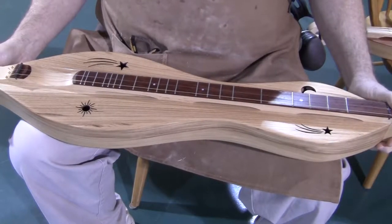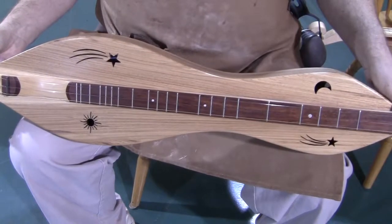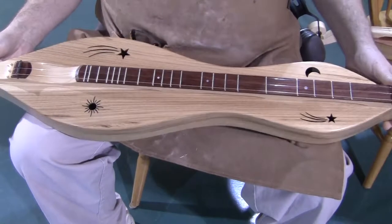Hello everyone, Richard Asch, Folk Craft Instruments. Today's dulcimer demonstration is of a Folk Craft Custom Series Mountain dulcimer, serial number 8102371.